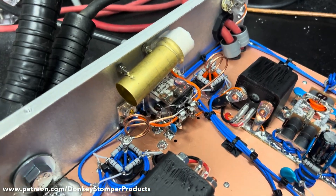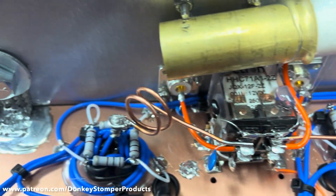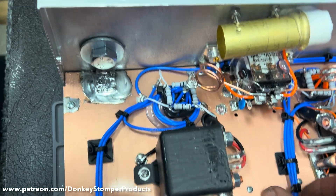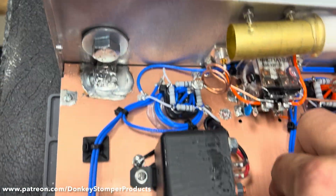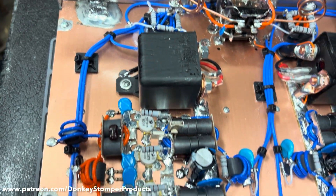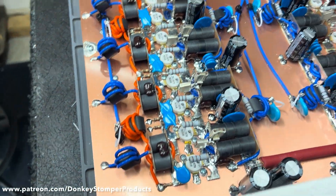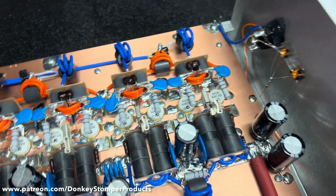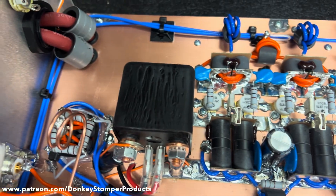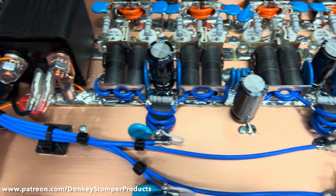I'll let you guys look around at the build and check it out real good. Check out the new blue coax - got it from Rainmaker. I'll blow this out in a minute so you can check it out real quick before I put it together. Not too bad for an old hillbilly.